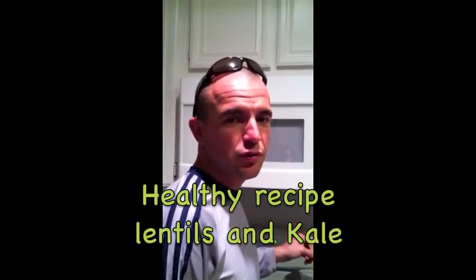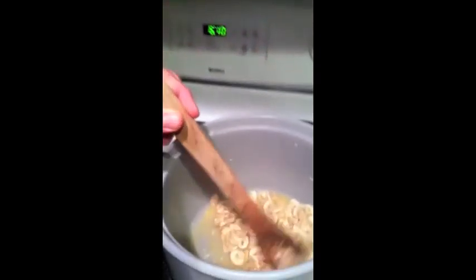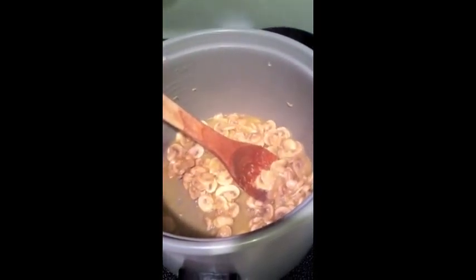A quick guide to make my special mushrooms sautéed with lentils and kale. Take a look at the mushrooms — it's already releasing all the water because I put some lime in it, so it releases the water of the mushrooms.